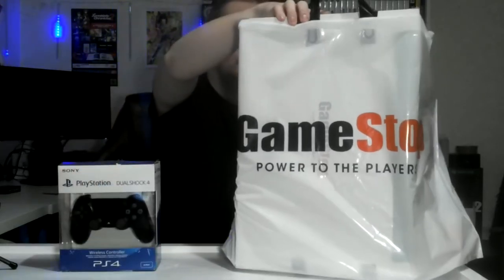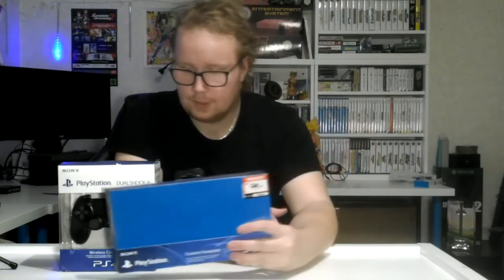So I got my PS4 controller. When I bought this I also got an actual custom plate. I don't know if I will put this on, but I got it for free so that's pretty cool.